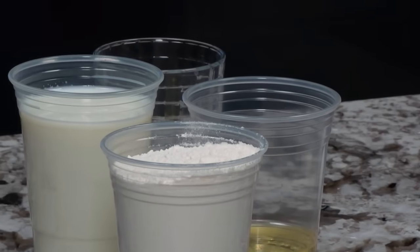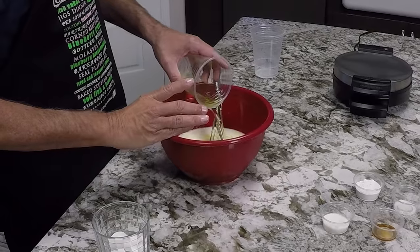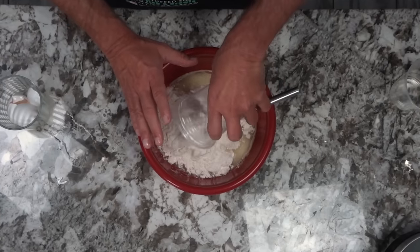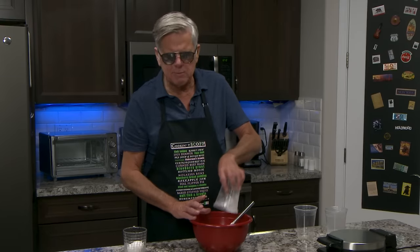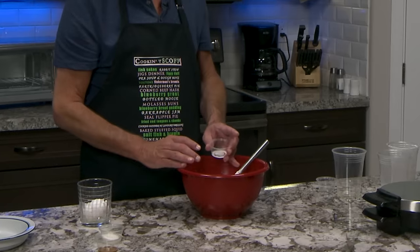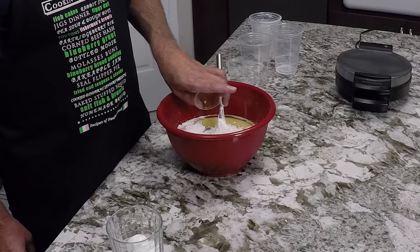Now it's time to add other ingredients. I've got here one and three-quarters cups of milk, a half a cup of vegetable oil, two full cups of flour — and it just sort of globs in, doesn't it? This is why you mix, friends. This is four teaspoons of baking powder, a quarter teaspoon of salt. One tablespoon of white sugar, and finally a half a teaspoon of vanilla extract. That smells nice.